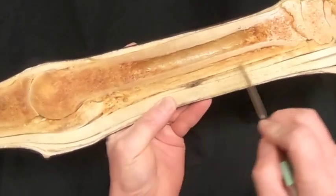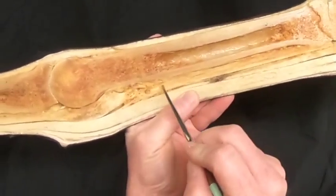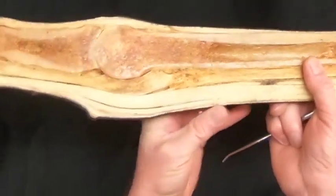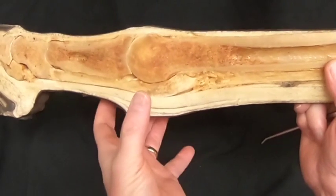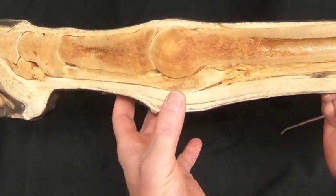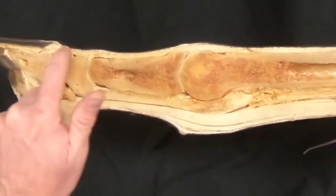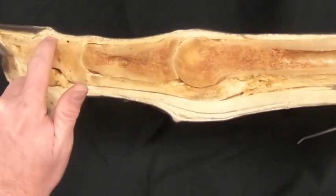We see here the suspensory ligament. Remember, the suspensory ligament is going to split — we don't see it now because it goes to the abaxial surfaces of the proximal sesamoids and then has an extensor branch that comes over to join the common digital extensor tendon.